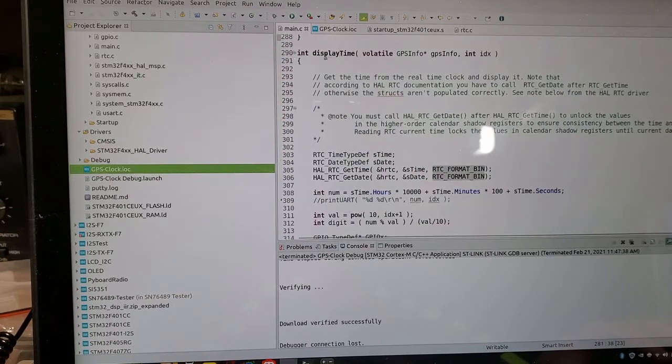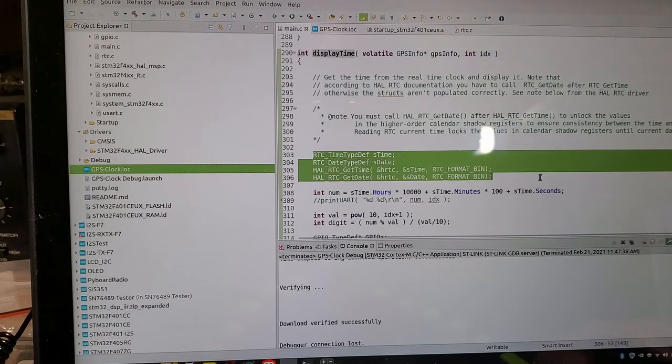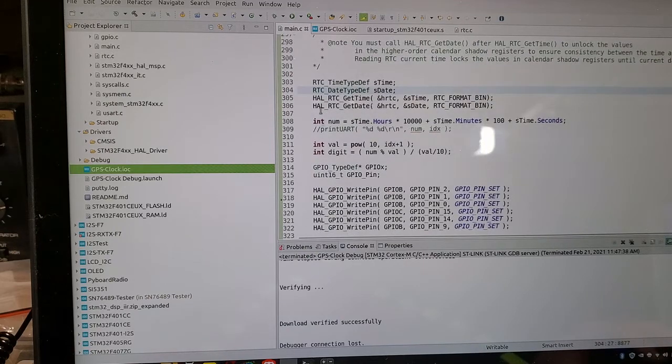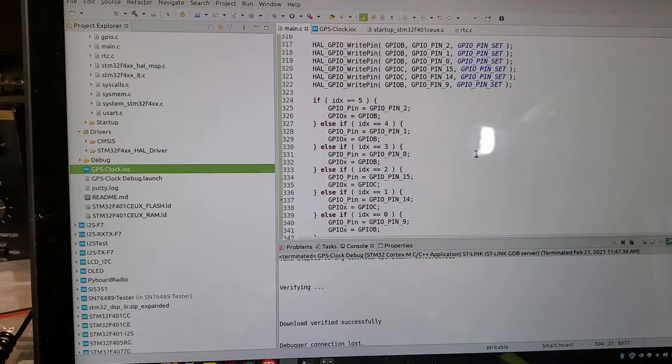For the display, the `display_time()` function gets the time off the real-time clock using `HAL_RTC_GetTime`, which populates a struct with current hours, minutes, and seconds. An important note: you can't just call `HAL_RTC_GetTime` alone — you must also call `HAL_RTC_GetDate` after it as a pair, otherwise you get invalid values. After that, I pull out hours, minutes, and seconds from the sTime struct and update the LED display as shown before.